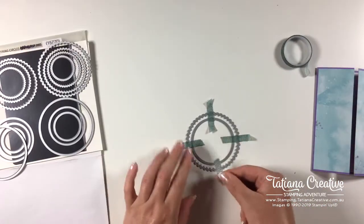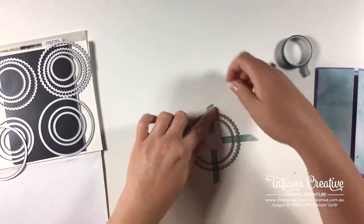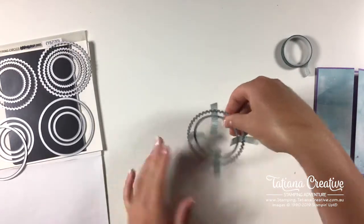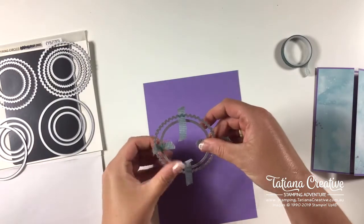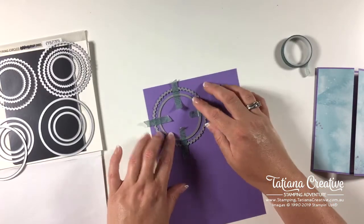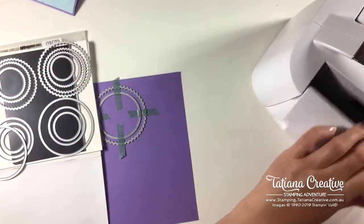Let's go with the purple paper as well for this die cut. I'll bring in Bailey, my Stampin' Cut and Emboss machine.